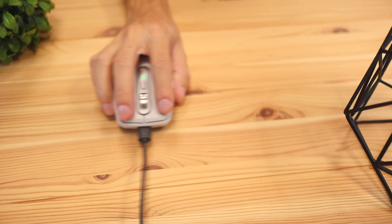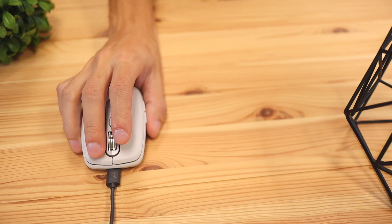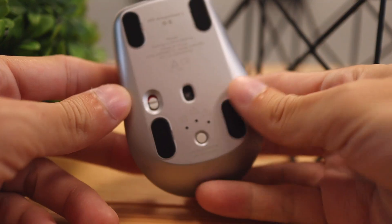Something to note is that this mouse can only be used in wireless mode, but you can have the cable plugged in to charge the mouse while you're using it wirelessly.